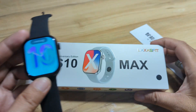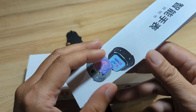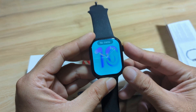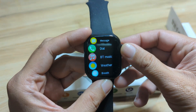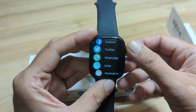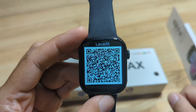This smartwatch, based on the box, is using the Laksas Fit application. We have the QR code here on the user manual, as you can see, and we also have it here in the smartwatch under settings. We have the QR code here — Laksas Fit.